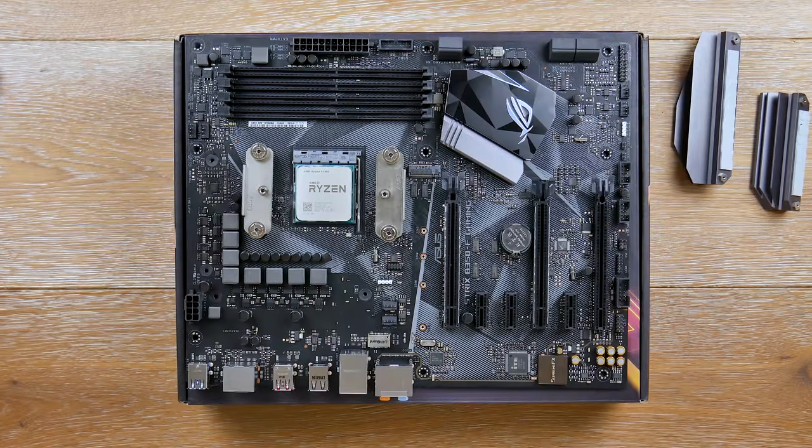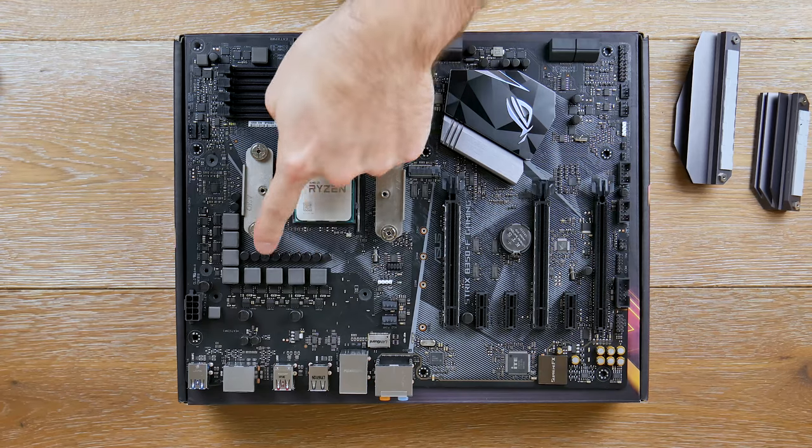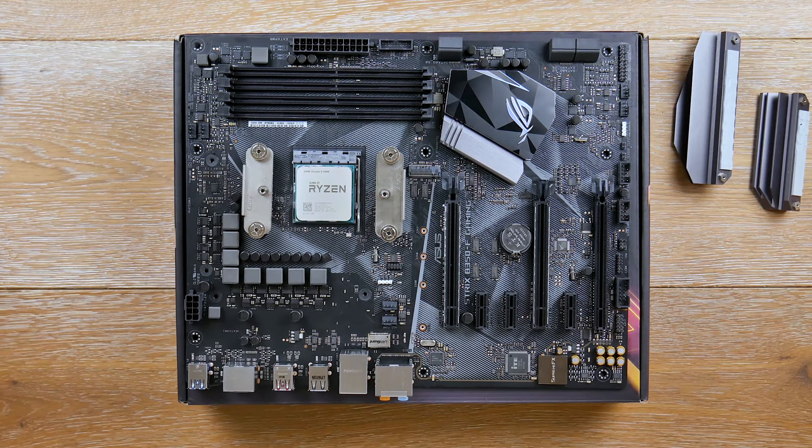Now let's describe the VRM. These black cylinders on the motherboard are the capacitors — you want good ones that last. These are Japanese-made capacitors; more specifically they're MIL100/16 tantalum capacitors, and they're supposedly very reliable. When overclocking you can rely on these and expect a long life expectancy.